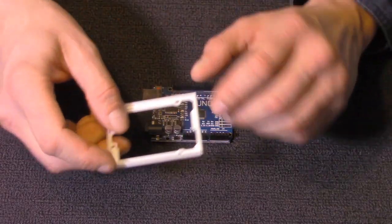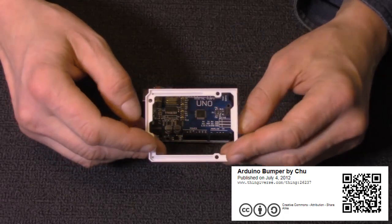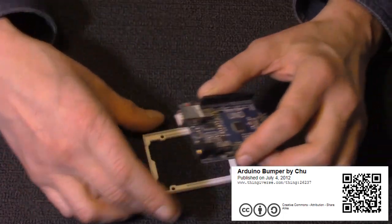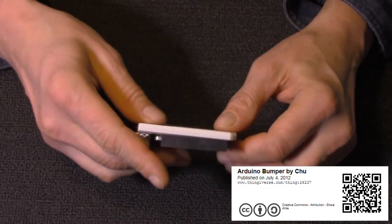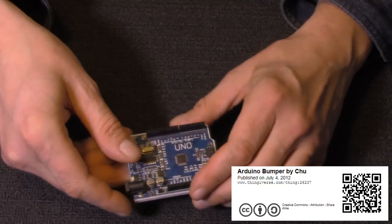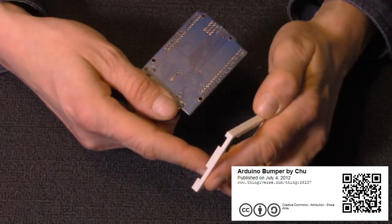This is the first one. It's very basic but actually very handy. It's a little bumper that the Arduino can snap into, and it also spaces it because of your solder joints at the bottom. You put this on and snap it on and it won't ground out — if you put it on something metal, the solder joints won't touch.